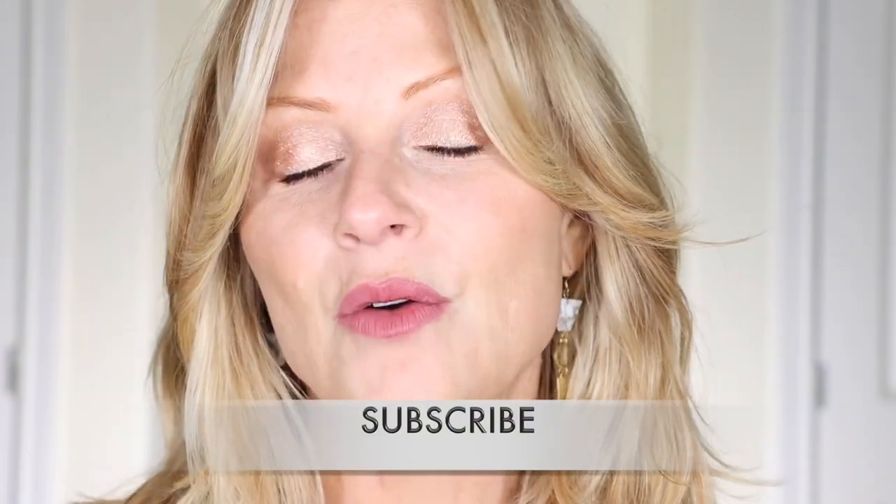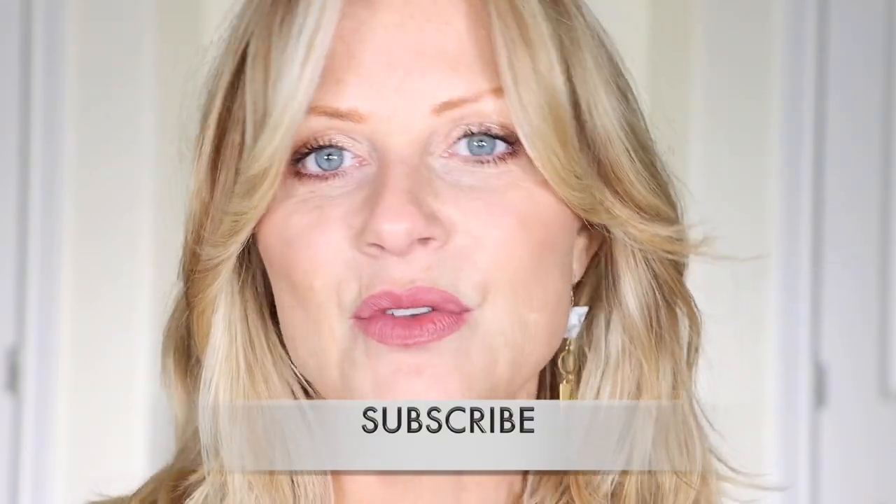I think that's all for this video. I am going to link everything that I used in the description box below. Let me know what you want to see from me, and I hope this helps. I will see you later — bye!